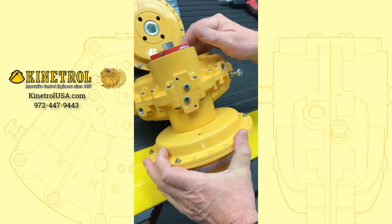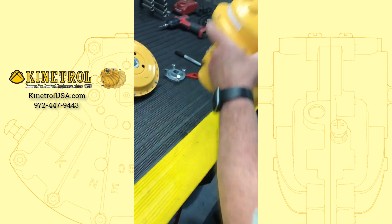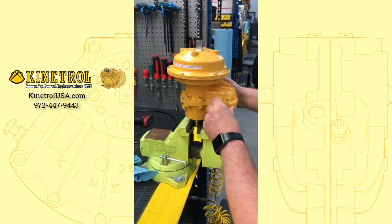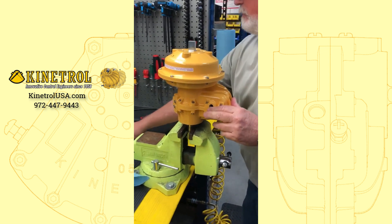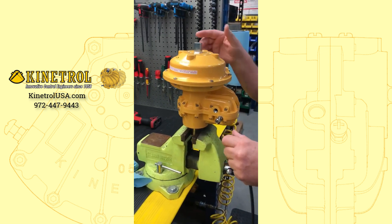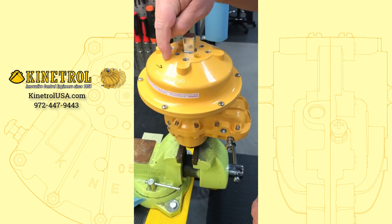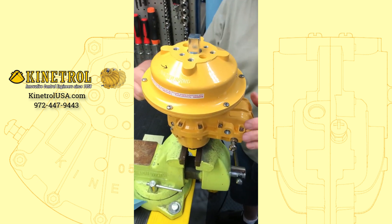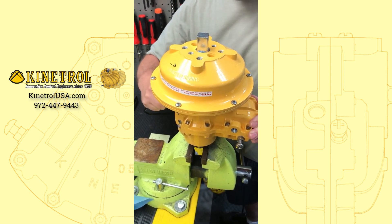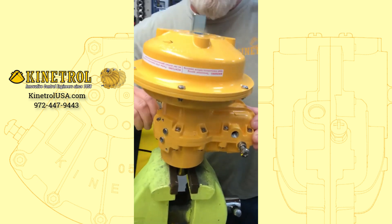So what we're going to do is put this in here, then we're going to put air. The spring is failing this way, as our arrow is showing, so we're going to need to put air on this side here to make the air pressure go against the spring pressure to move our actuator.